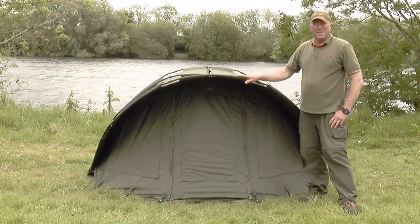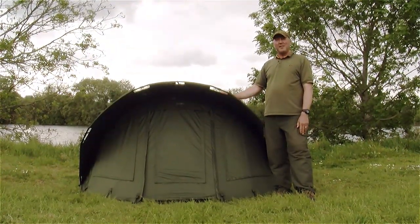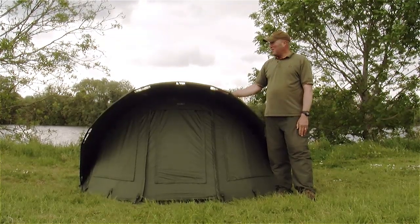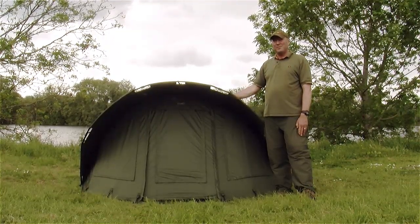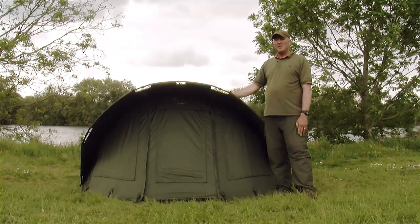And there we have the visor set up, ready to go. The visor bivvies are available in both a one and a two man. They come with a new Climatex material which has a 10,000 millimeter hydrostatic head. This allows the bivvy to breathe and greatly reduces condensation.